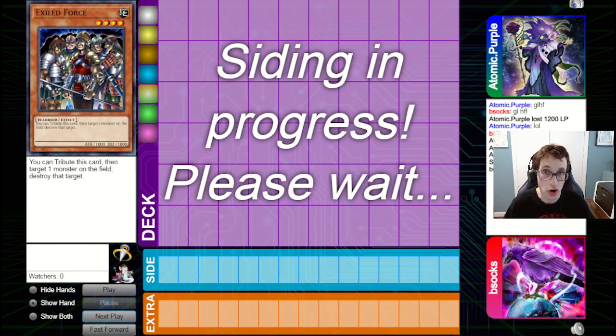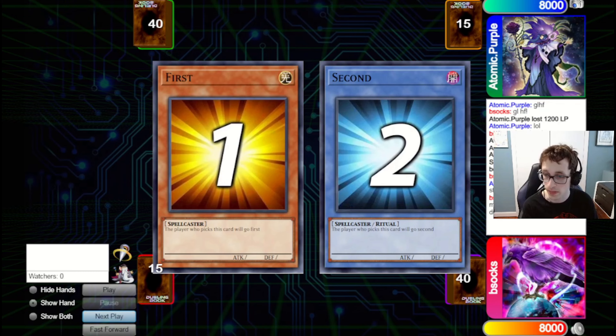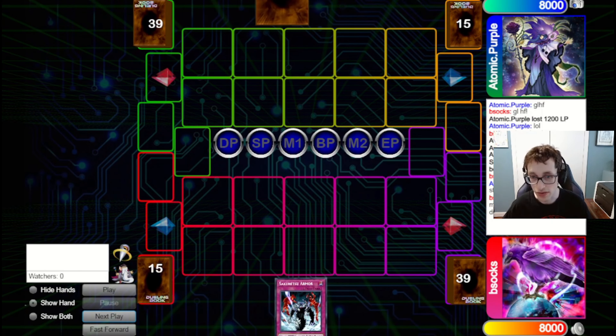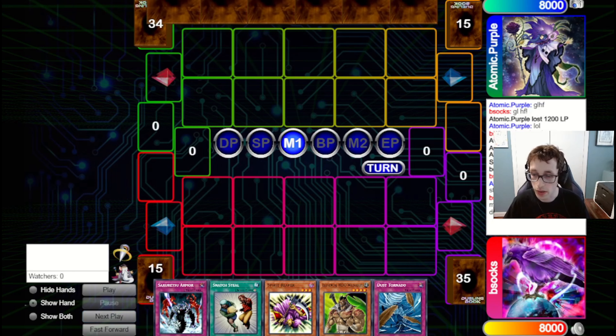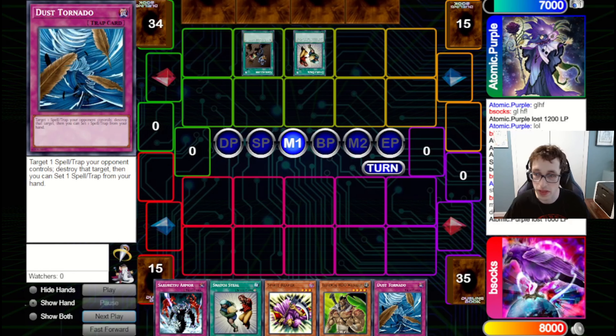For the siding process — because they are on Wildhearts — I side out the Gravity Binds, since Gravity Bind is really bad against a Wildheart deck. I bring in a Book of Moon and I think a Kycoo. The key thing is just siding out the Gravity Binds. We also want to bring in a Dust Tornado because they might be on Gravity Binds in Game 2, so we want to stop them from going for that sort of thing.